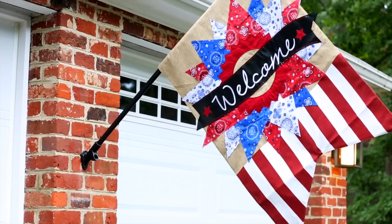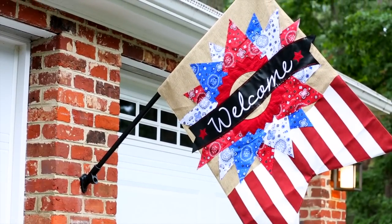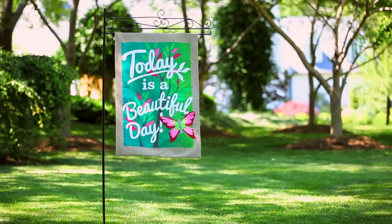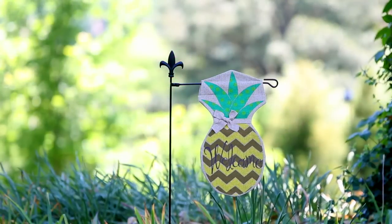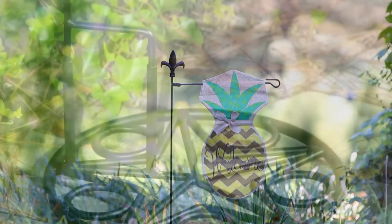With such a vast catalog of flags, we know how important it is to have elegant and creative options for displaying those flags. Our selection of flagpoles and accessories provides the possibilities for doing so in style.